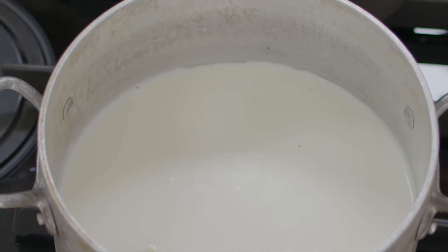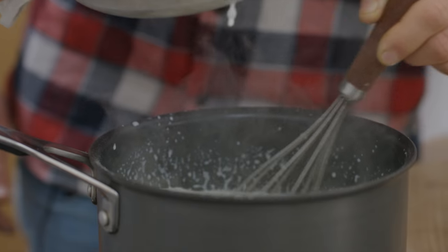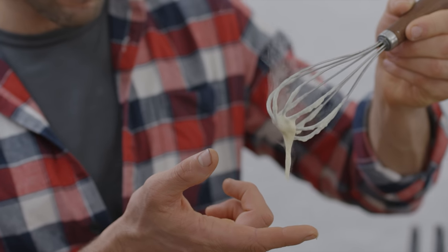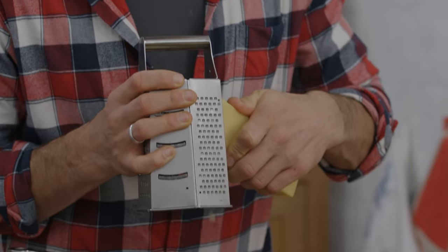That milk looks just about ready, just on the brink of the boil. Add it in slowly and stir consistently until it gets that wonderful creamy texture. This is the texture you're looking for — nice and thick but still kind of creamy and runny as well. Take that off the heat and time to add in some lovely mellow cheddar. Grate in as much or as little as you like.